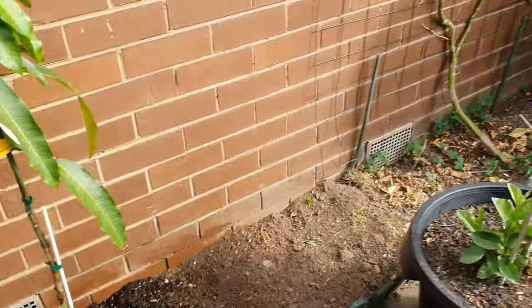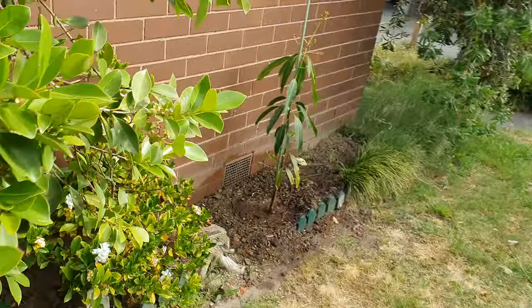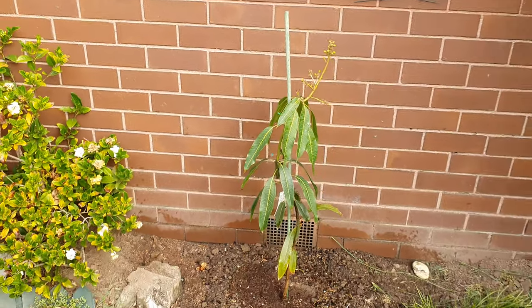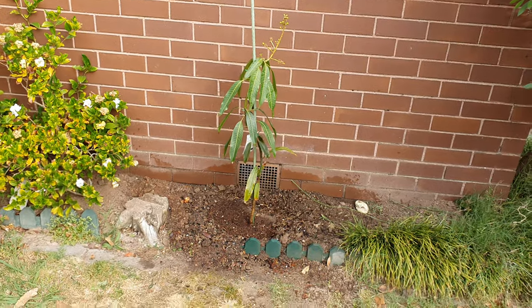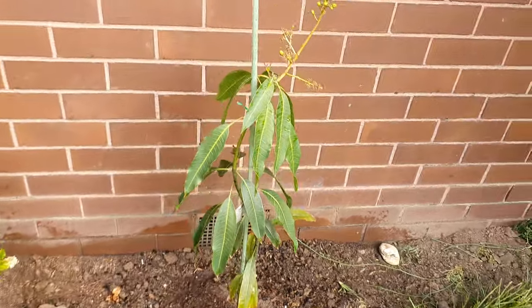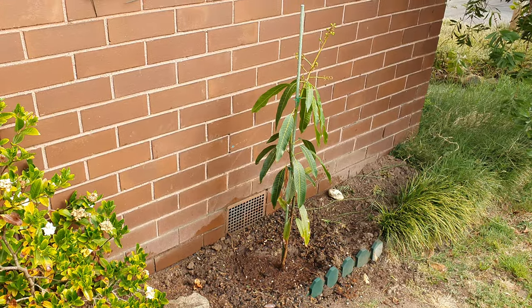My battery says 10% left! I hope you enjoyed this video on how I plant mangoes in the ground. Please like, share, comment, and subscribe to the channel if you haven't — many more videos coming with progress reports on both of these trees. I am absolutely exhausted!